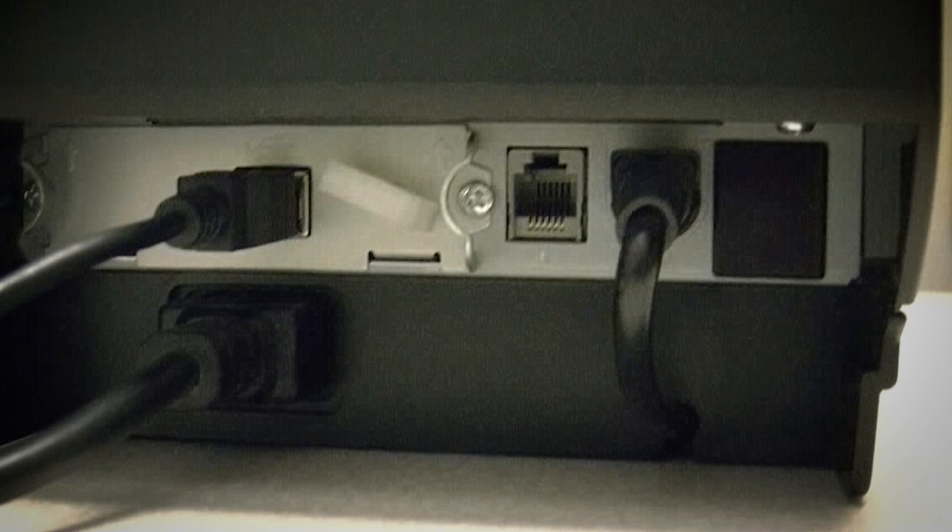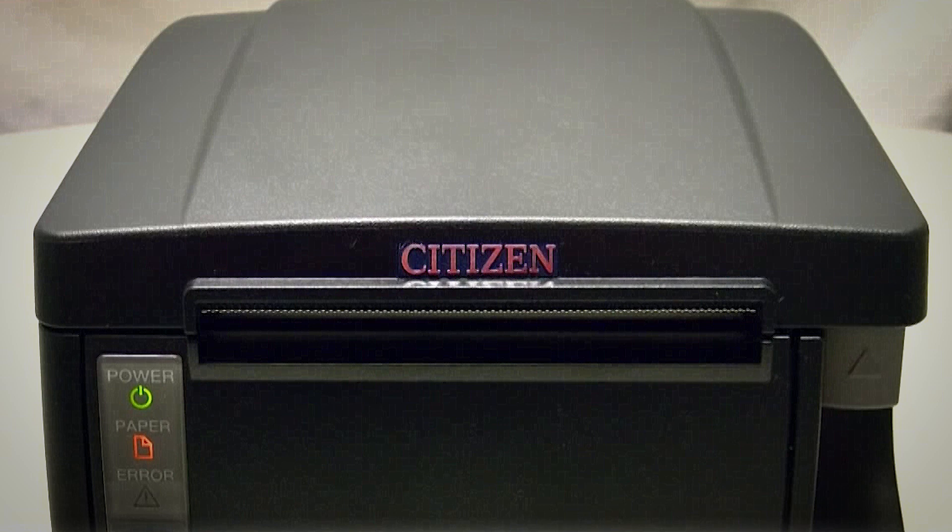The CT-S651 can be desktop or wall-mounted and offers front exit, built-in power supply, and a fast and quiet cutter.